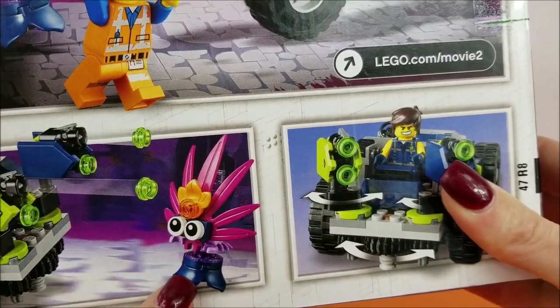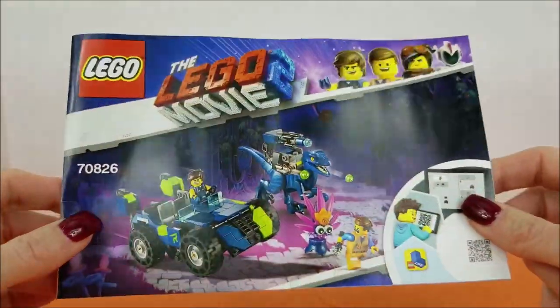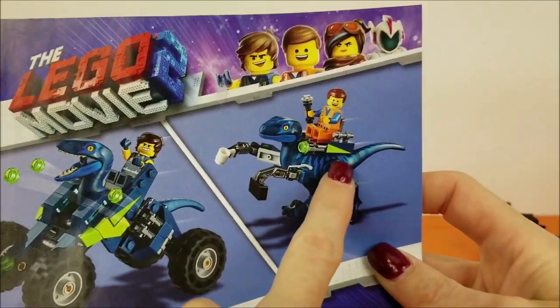Watch out, little guy! This set comes with two instruction books. The version we're going to be taking a look at today is this one. In another video coming soon, I'll go ahead and check out these two.